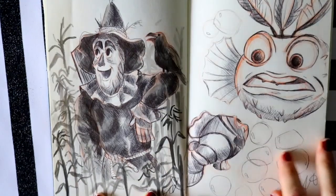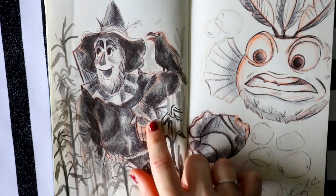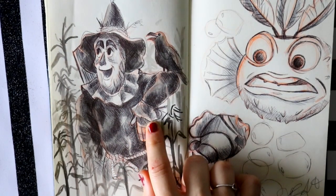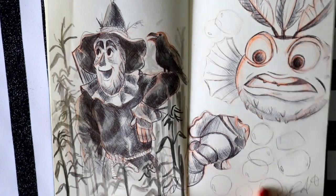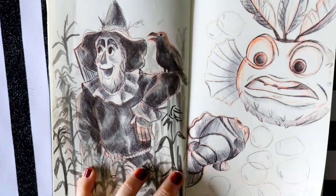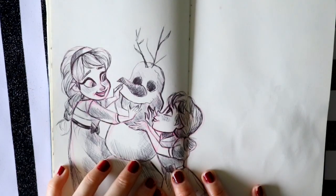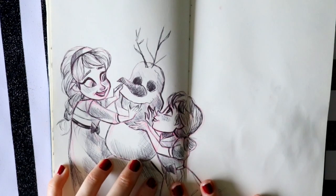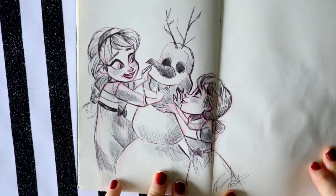This day was 'mindless,' so I drew the Scarecrow from The Wizard of Oz. This day was 'bait,' so I drew shark bait — ha ha ha, Bloat! And this day was 'frozen' and 'build' put together, so I drew Elsa and Anna as little girls. Steven joked, 'I told her to stop drawing Frozen but she couldn't let it go.'